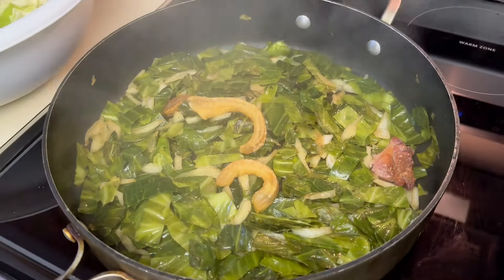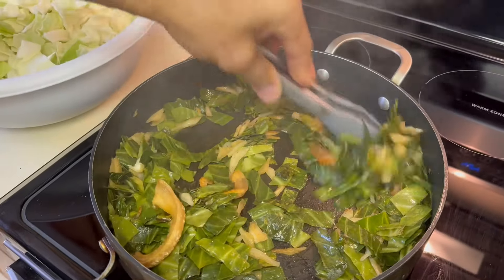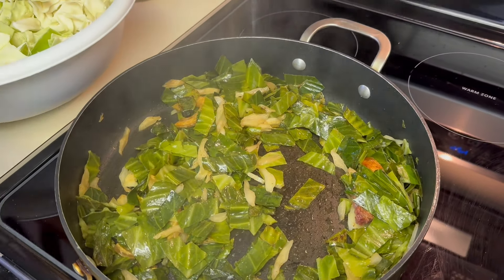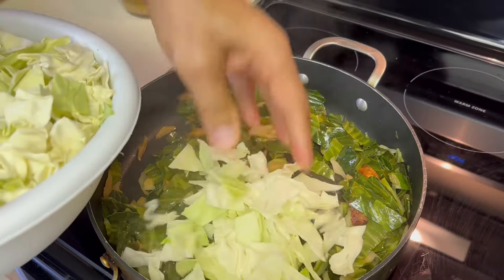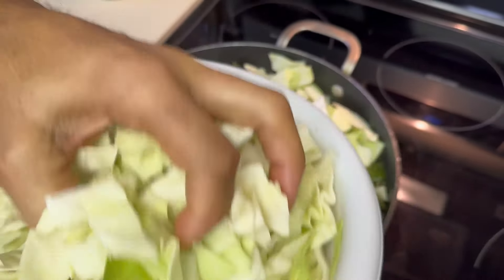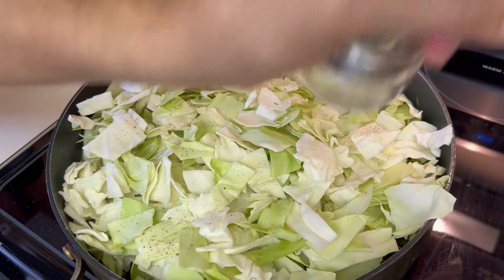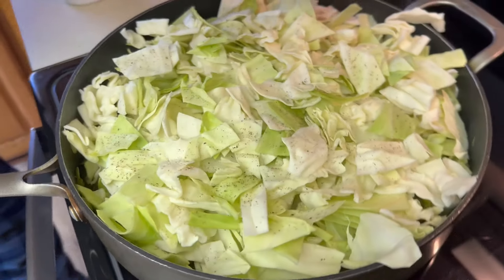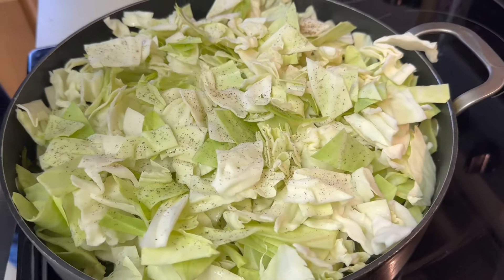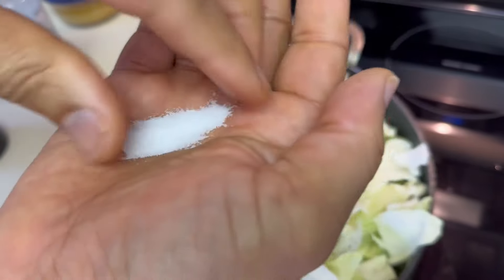Now you can look and see how much the green leaves have rendered down, and you've got all the flavor in them green leaves. A lot of people make a mistake and add a lot of water to their cabbage — cabbage has got natural water, and that's what you let it cook in. Now we're going to add the white cabbage. Black pepper and just a little salt — not too much. There's sea salt; we don't want too much salt in our food here.